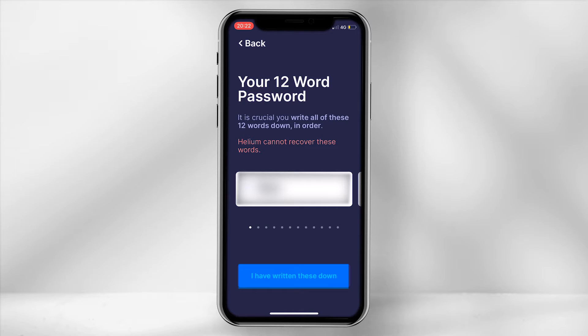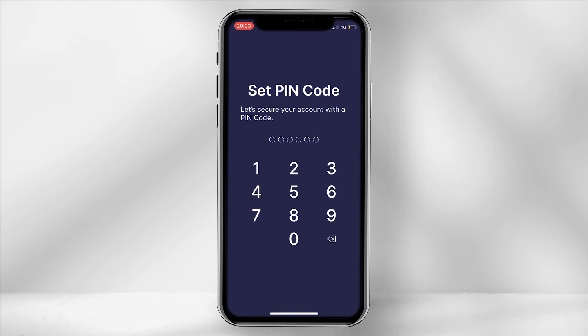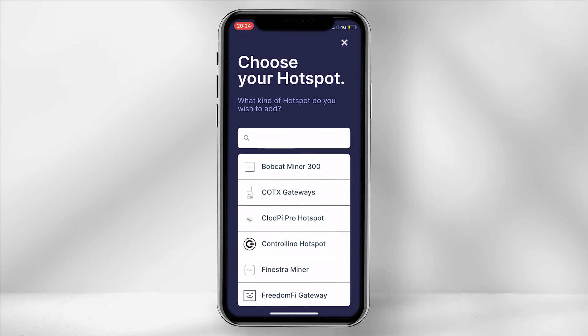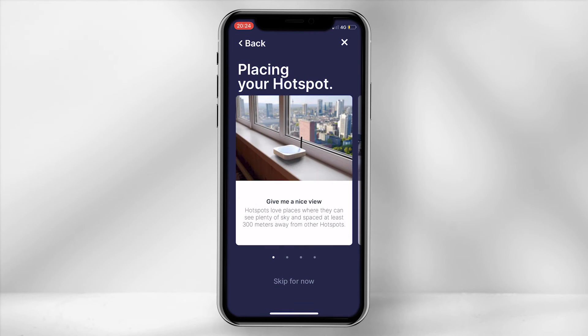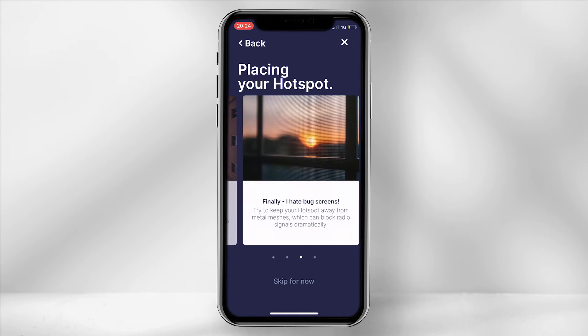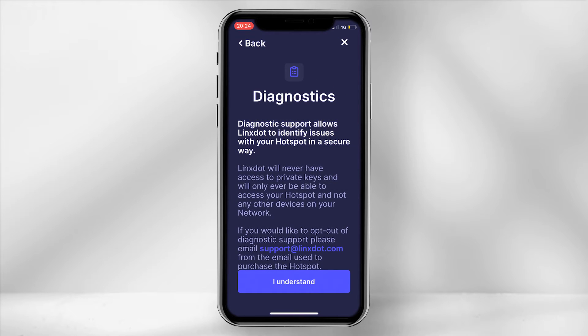Select 'I have written these down' and then the app will prompt you to enter three of your keywords. Once done, set a pin code to access your Helium application. The next step is to add the miner to the network — select 'Hotspots' and click 'Add.' Scroll down and choose 'Lynx Hotspot.' The app will provide a range of placement tips; do have a quick read through to ensure the best results possible. Then select 'I have read the guide.' The diagnostic screen will pop up to state that Lynx only has access to the data on your hotspot.